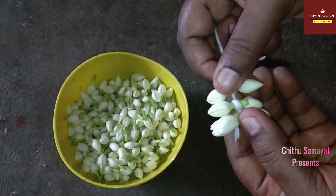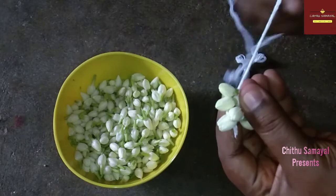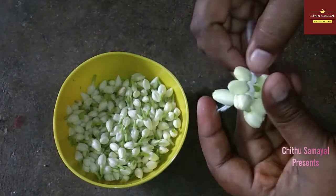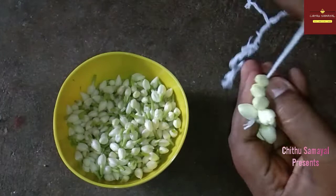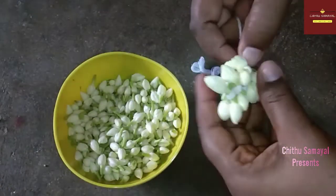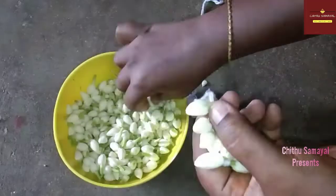Now we rotate the thumb finger. It will rotate at this time. All you need to do is press the button. You can press the button there. It will not be easy to press it at first. If you want to press it, you will not be confused. You can press it and it will be very easy.